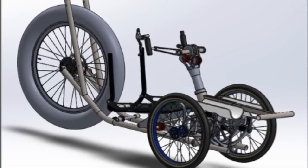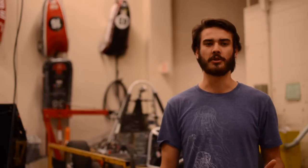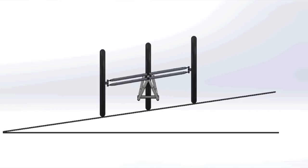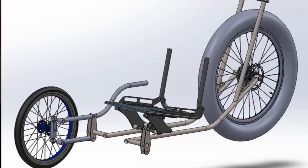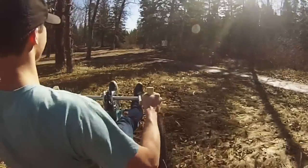Our team was tasked with optimizing an initial design created by our project sponsor, and we decided early on to focus on the tilting mechanism in order to make it more intuitive for new users. Through the design process we looked at several options including self-leveling, handle control tilt, and independently operating front wheels. However, we found that allowing the seat itself to tilt was the simplest and most effective solution.